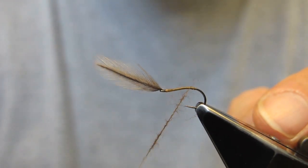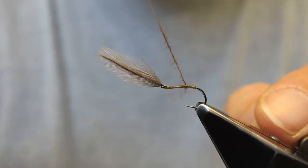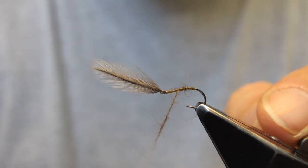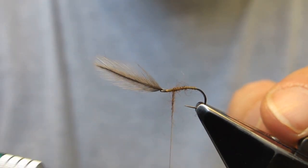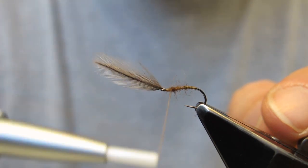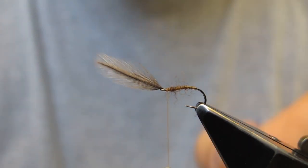Start with an open spiral to form the start of the rib. It gets fuzzier as you come to the front. Then touching turns to build up just a very small thorax.